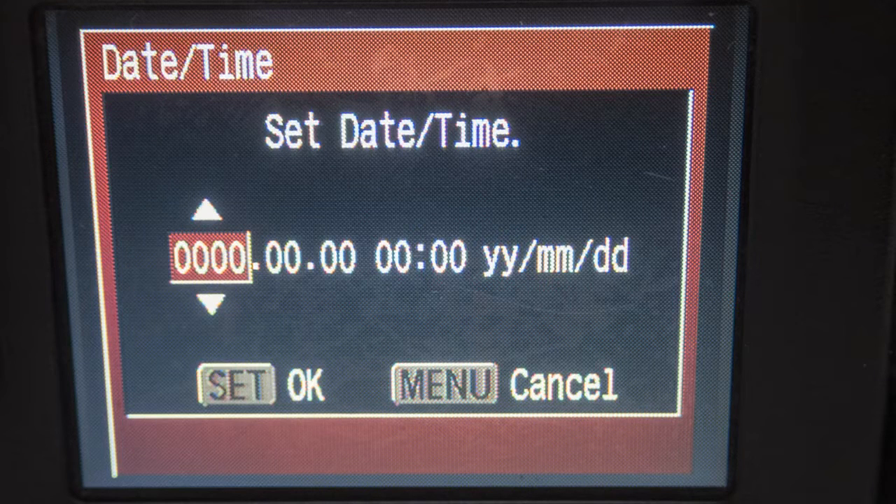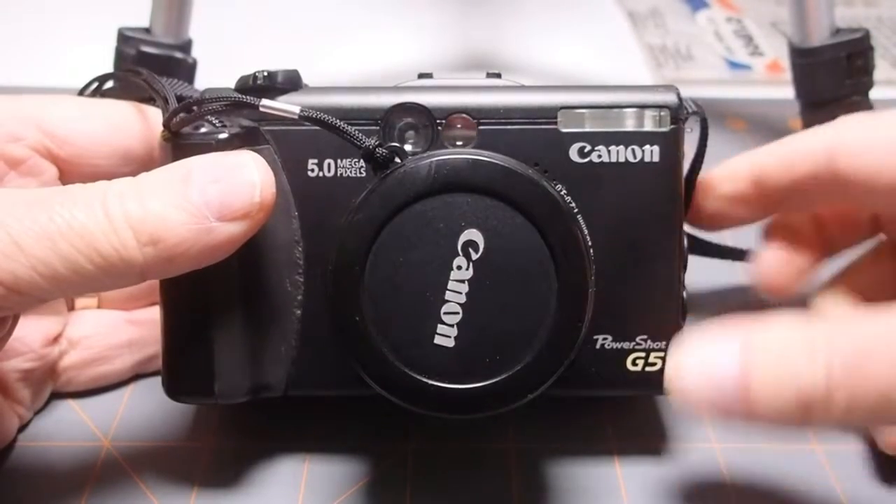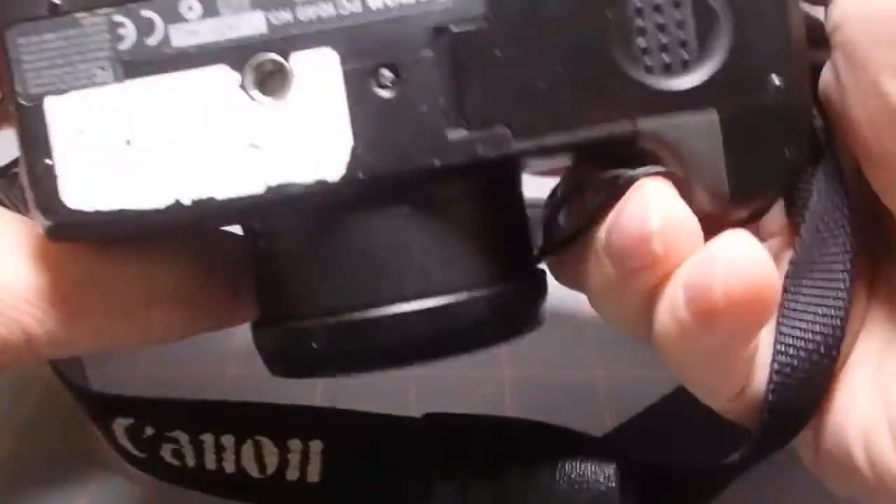If you see this screen every time you turn on your camera, you may need to replace the clock battery. In many older cameras, like this Canon G5, there's a small clock battery in addition to the main battery.